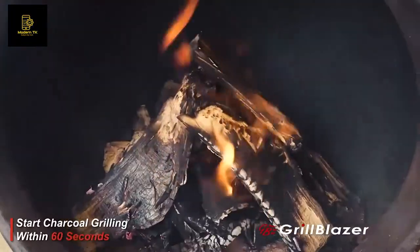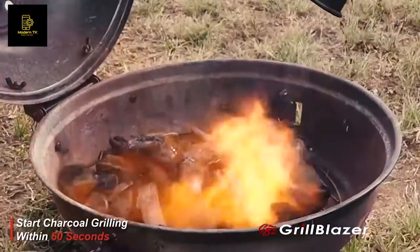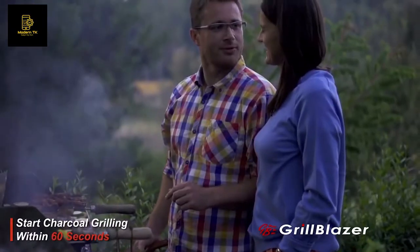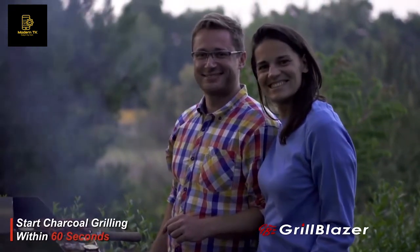Your chiminea, your outdoor fireplace, your campfire — it'll light your charcoal and warm up your grill so fast that you'll be cooking on charcoal in a couple of minutes. Up to five times faster than you could be cooking on a gas grill.